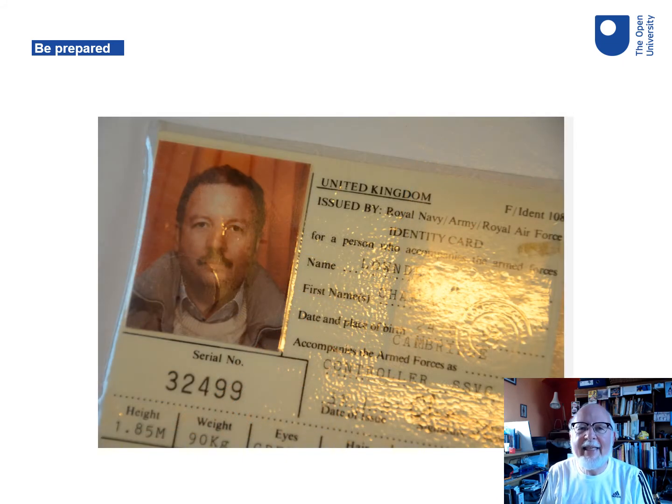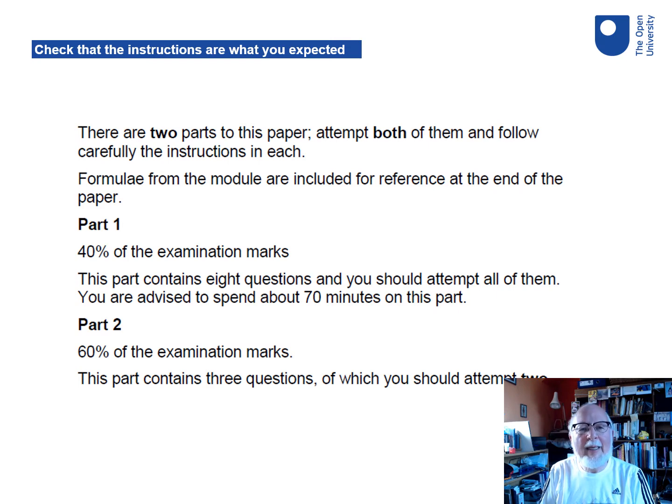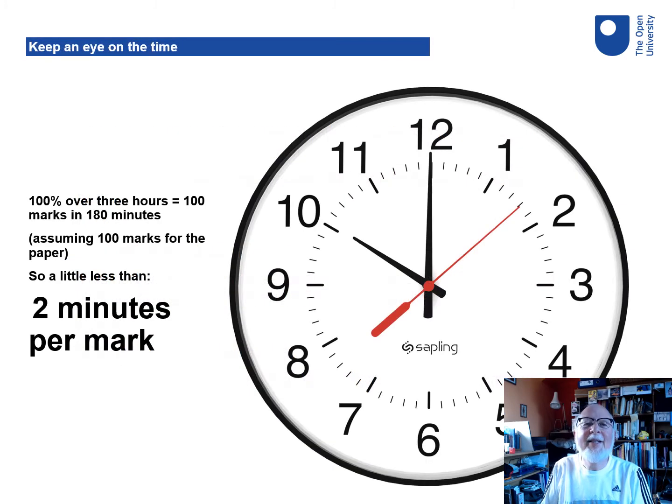You'll need ID that can prove you are who you say you are. Once the whole thing gets started, make sure that the shape of the exam is what you expect. You'll have read past papers and looked at the specimen and you shouldn't be surprised, but check. Think about how you're going to manage the timing. Don't rely on being able to see the clock in the exam room. Make sure you've got your own timepiece with you and make sure you know how the marks work out in terms of how long you've got for each question.